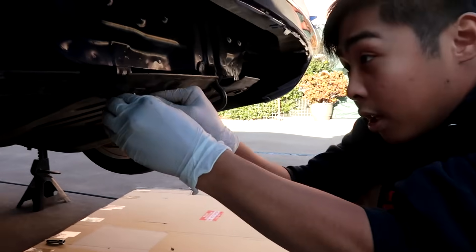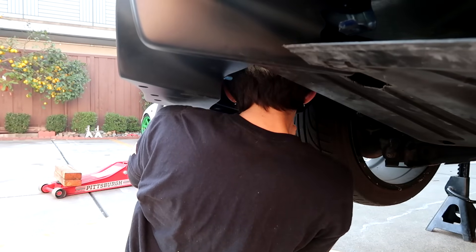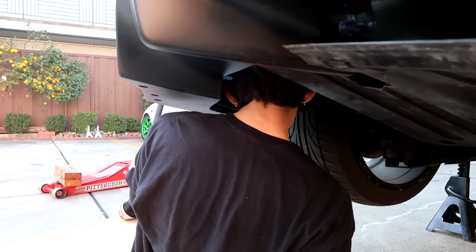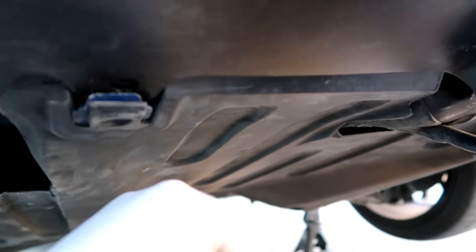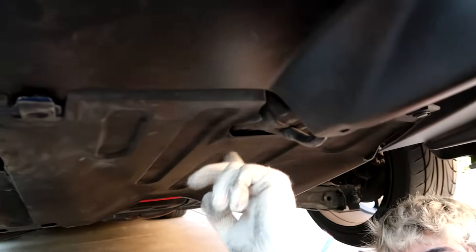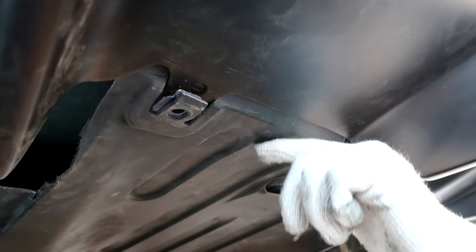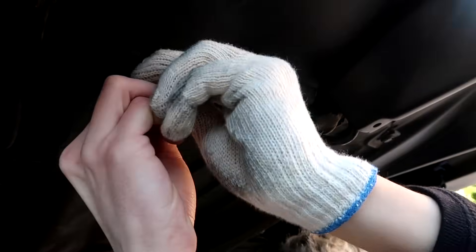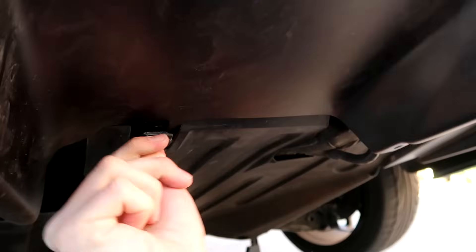So we're just going to remove these two friction clips right here and then we should be ready. One modification we did do was we cut this tab right here so it flops like this — that way we can tuck the OEM plastic diffuser into the Jay's Racing diffuser so it looks like one full piece instead of having it hang lower because of these metal tabs. See how the metal tabs are kind of poking a little bit below the actual diffuser? We cut it and we can still utilize the stock clips. Put it in and it's not going to flop around at all because there's a lot of tension there — friction holding it in while still retaining the clip.